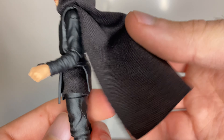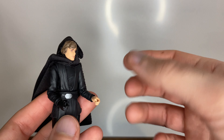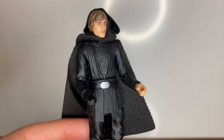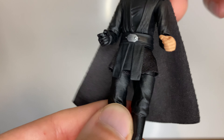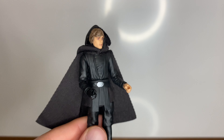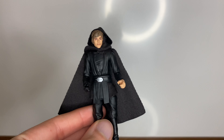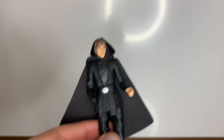There's soft goods — a soft goods cape and cloak. The head's there; I'm not going to take it off because you can see everything you need to see. You could probably lift it off over his head, but these things tend to fray a little bit if you mess around with them too much, so I'll just leave it on him. I think he looks cool — pretty formidable. I think I've only got two other Luke Skywalker figures in this sort of black Jedi robes outfit, so I'll do a comparison with those at the end.